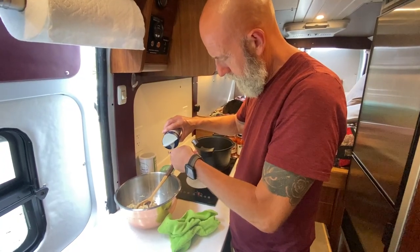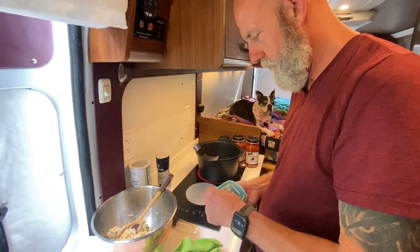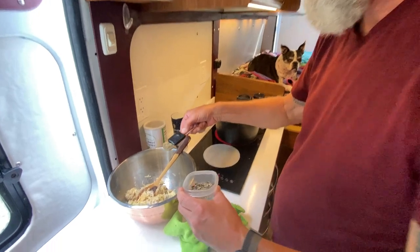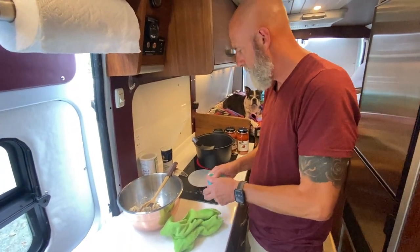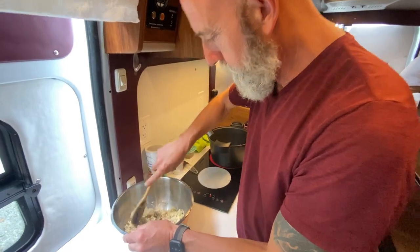We're using kosher salt here. How much pepper? Maybe the same — just measure that with your heart. I like pepper. Teaspoon and a half. This is fresh ground peppercorns. Mix that all up, and then we'll add the meat.